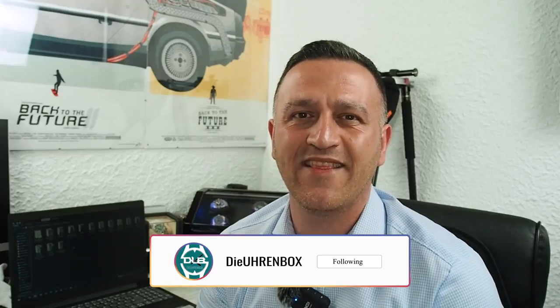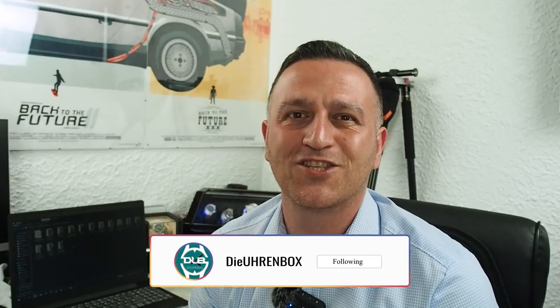Hello dear watch freaks and welcome back to my channel, the Uhrenbox, aka the Watchbox. Today we're going to review another micro brand — it's the Marinus Samui. It's a Doxa homage. There are not so many Doxa homages out there, so I'm really excited to show you guys how this watch looks and feels, and whether it's worth it. I think so. Let's get on the table.